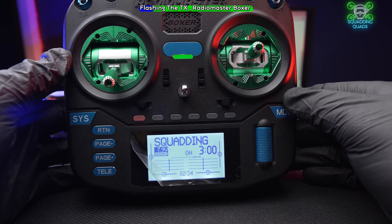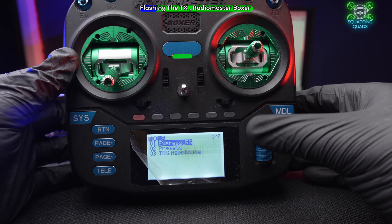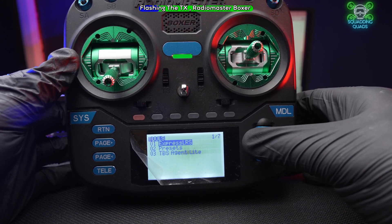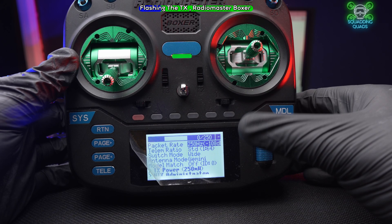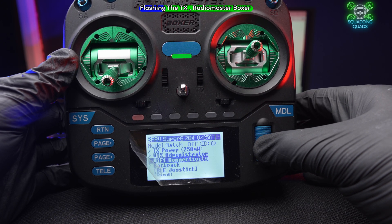To add a bind phrase to the Boxer, press System — that brings up your tools, your scripts. Press ELRS again, scroll down, and do exactly the same thing: go to WiFi Connectivity.